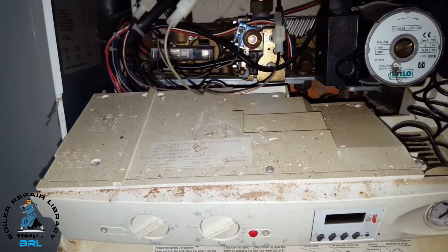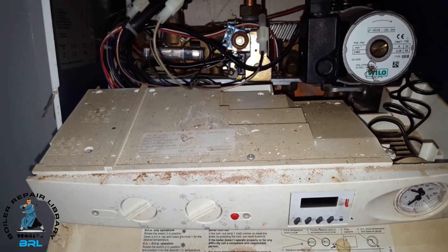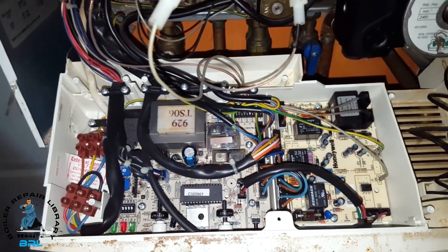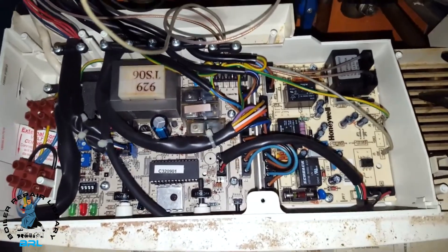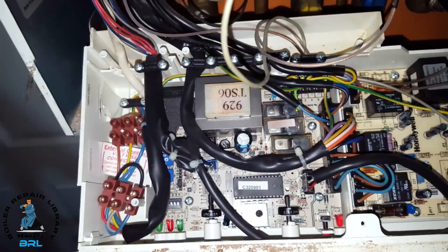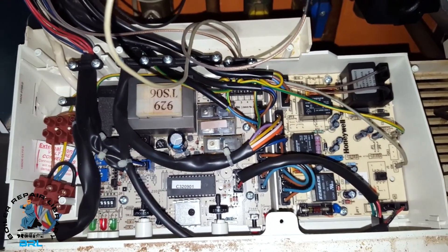On these particular boilers there are two types of PCB configuration — one with just one main board and one with two boards, and the way you can really tell is by having a look inside. I've taken the cover off and switched it back on, and you can hear it clicking. That clicking is coming from the ignition board and back to the driver board. So it's a case of turning the power off and replacing the PCB ignition board, and this will solve the problem.